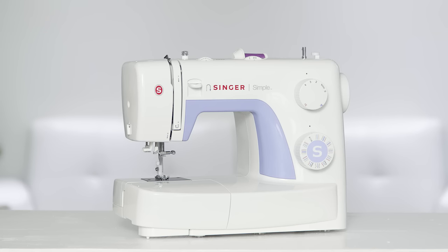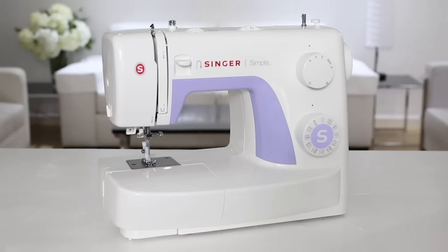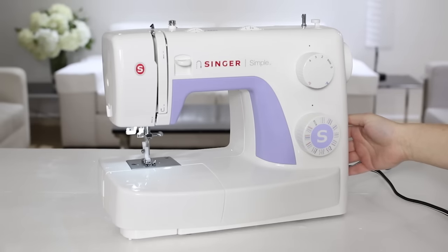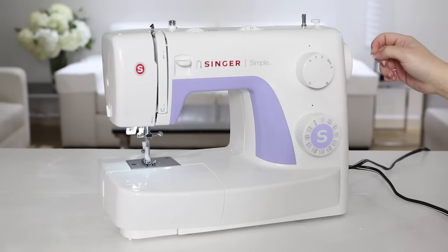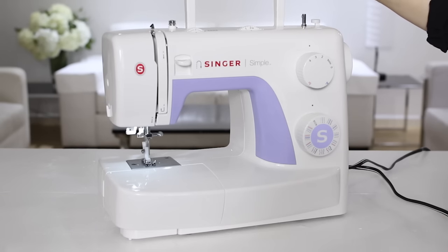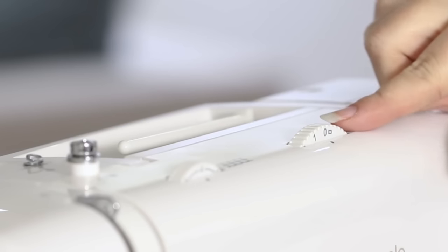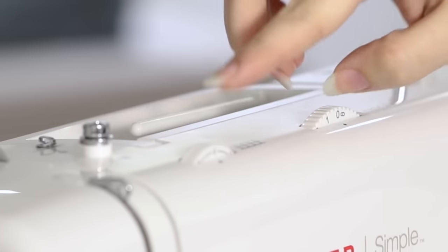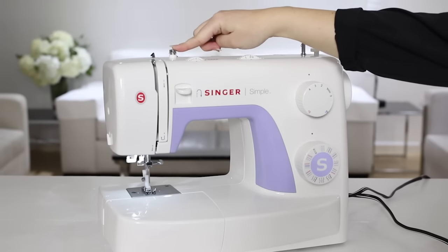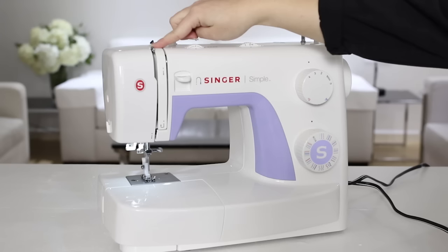Let's start by taking a tour of the machine. The first thing we're going to do is plug in the machine and turn it on — you'll know the machine is on when the light comes on. On the side we have the hand wheel. On the top we have the bobbin winding stopper and bobbin winding spindle, the carry handle, the spool pin where we'll put our thread when we thread the machine, the stitch width dial to adjust the width of our stitches, the tension dial to fine-tune the look of our stitches, the bobbin winding tension disc, a metal threading guide, another metal guide, and the take-up lever which will be really important when we thread the machine.